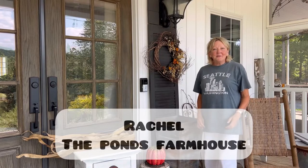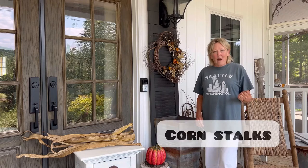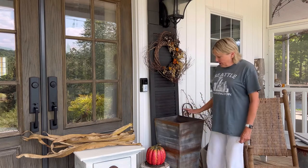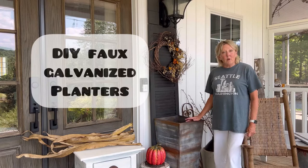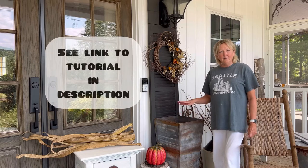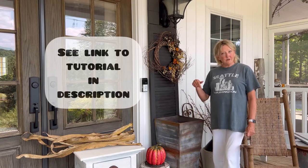Hey friends, it's Rachel with the Pons Farmhouse and today I'm doing another corn husk DIY for you. This is a really simple one. We're just trying to decorate the front porch for fall, and I'm going to be working with these planters that we built last year to go on our front porch. I'll give you a link to them in the description below.